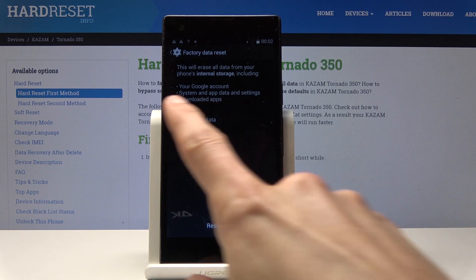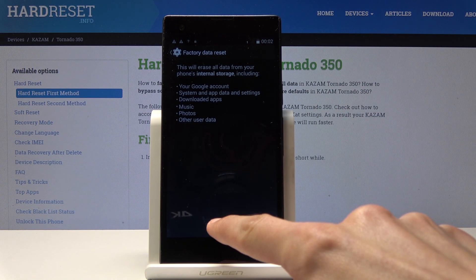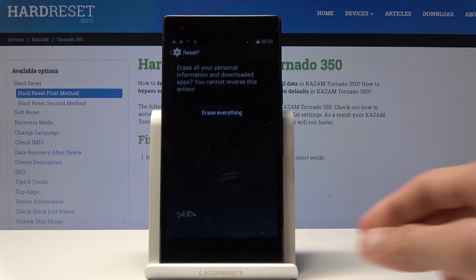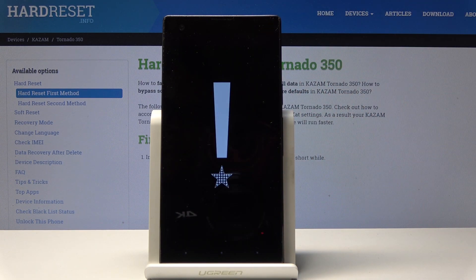You can read the message about what it will do and what it will remove. Once you agree to it, just tap on erase and then erase everything.